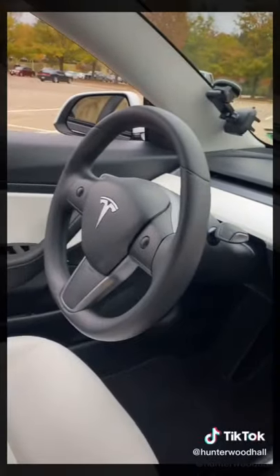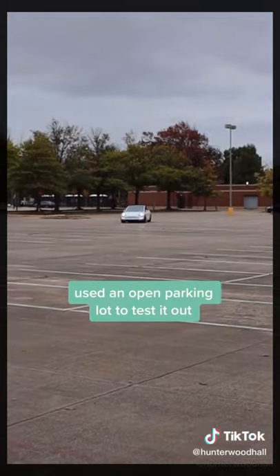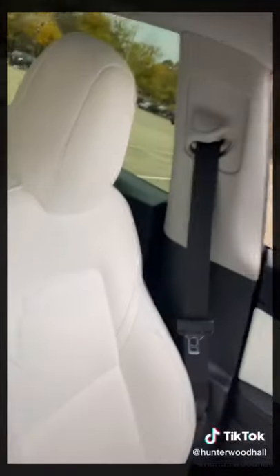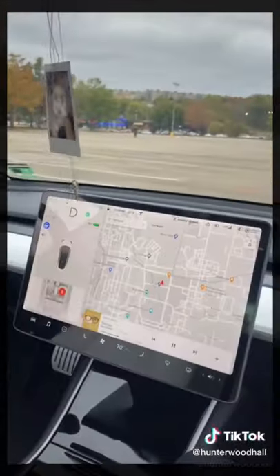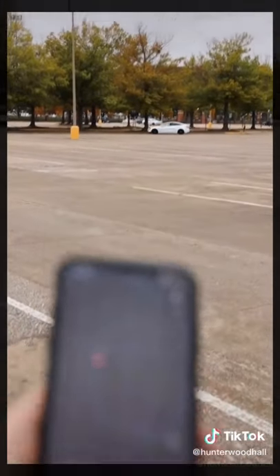Oh my god, look at this — there's no one in the car. Look at this route it's taking, it's going all the way over there.